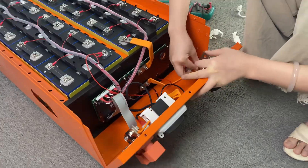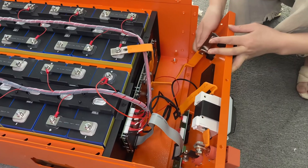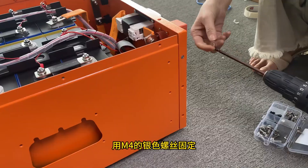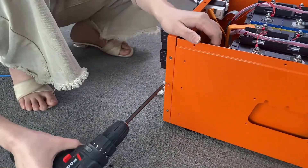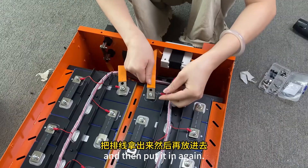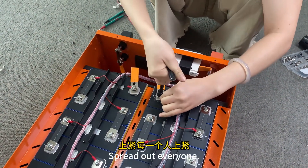Tighten with an M8 screw and cover it. Fix it with M4 silver screws in the same staggered position. Connect the connecting piece of the air switch to the electronic total terminal. Take out the white wire, put it in again, then the red one, and connect the small plus sign together. Spread out every one.